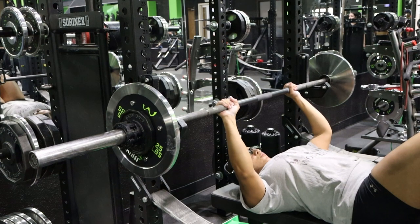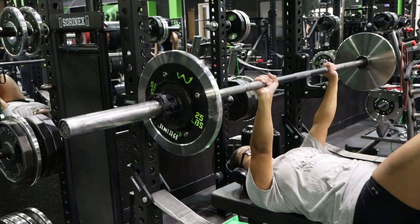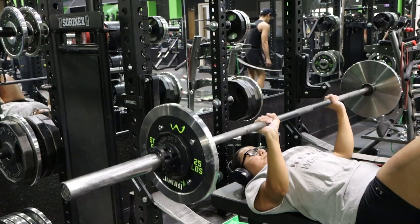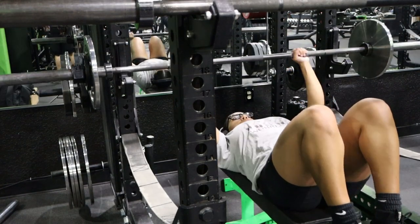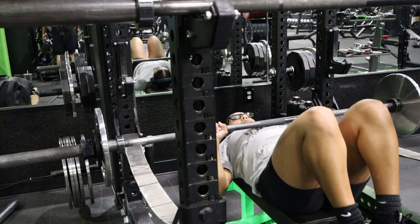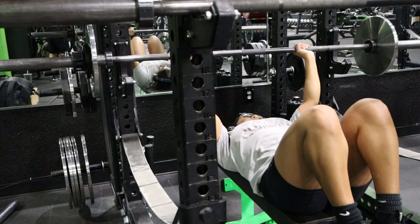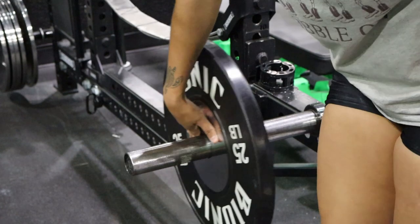Now we are moving on to benching. Here I am doing three sets of five reps. The training program called for 95 pounds but I rounded up to 100 because sometimes I feel like the 25-pound plates are light and I really want to make sure I'm growing and feeling that burn. I'm also keeping my knees up to focus on my balance, since I do struggle with balance sometimes and tend to drop the bar fast and lose my balance. I'm also doing paused reps because that is how it's done in powerlifting competitions.